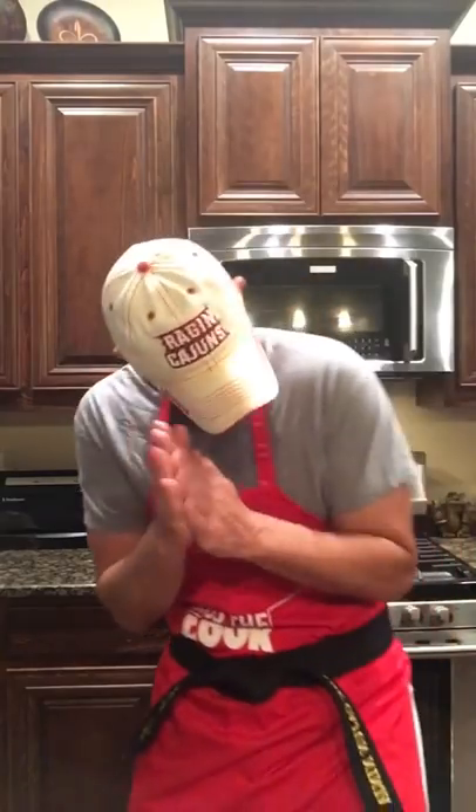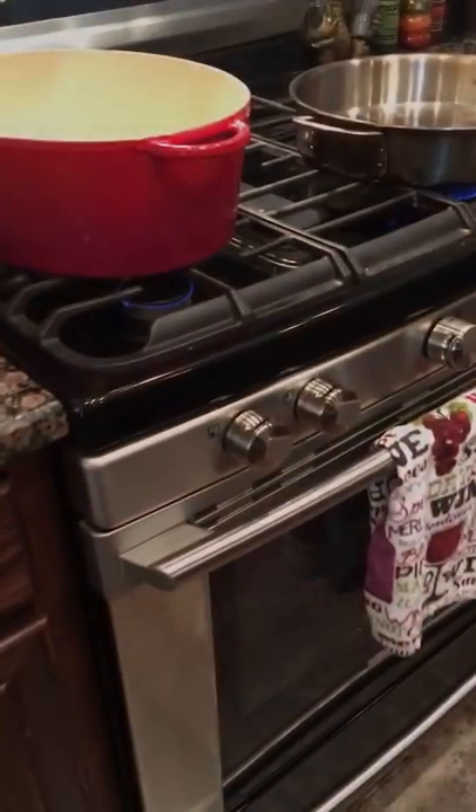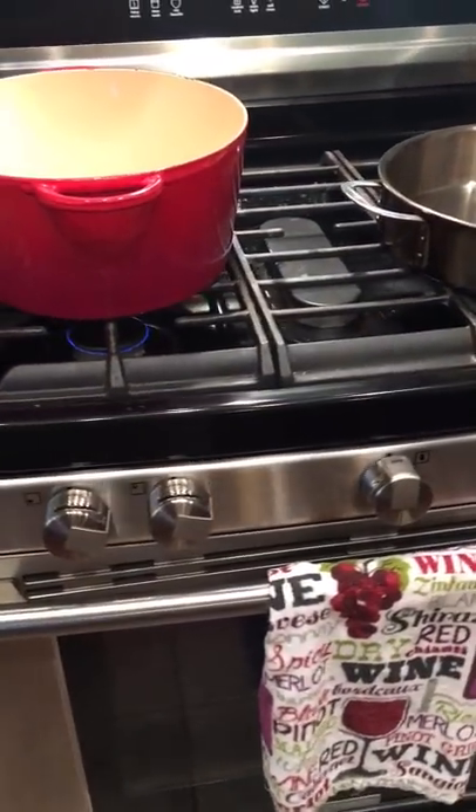Welcome back to the kitchen! Today's menu item is crawfish pie — it's gonna be good y'all, stick around, about to knock this out.